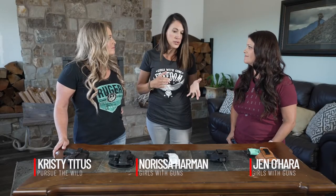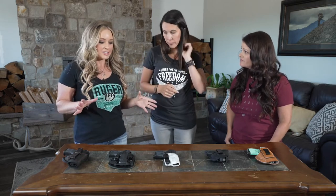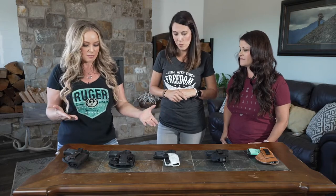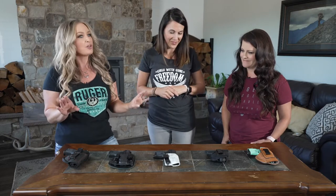Today we're going to be talking about holsters for in-the-waistband carry. There are so many different options out there, and I think a lot of new shooters don't really know where to get started. It can be a really daunting task because there's nylon holsters, leather holsters, Kydex holsters, and you're looking at the packaging wondering what holster to buy. With all these different materials, what's going to be most comfortable? It can be really overwhelming.